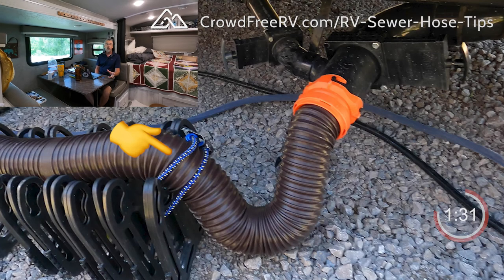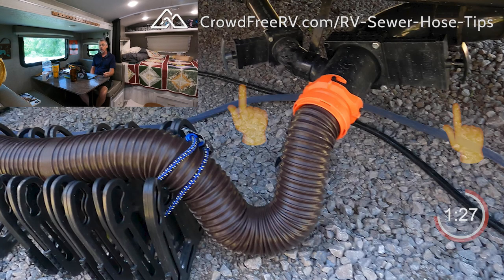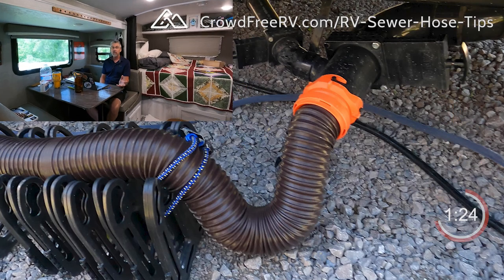The bungee we use on the end of the slinky is to keep that end from scooting whenever we dump. We typically keep our valves shut at all times unless we're dumping, and again that's just to prevent smells. We've found that's the most effective strategy to prevent any sewer smells from getting inside the RV.